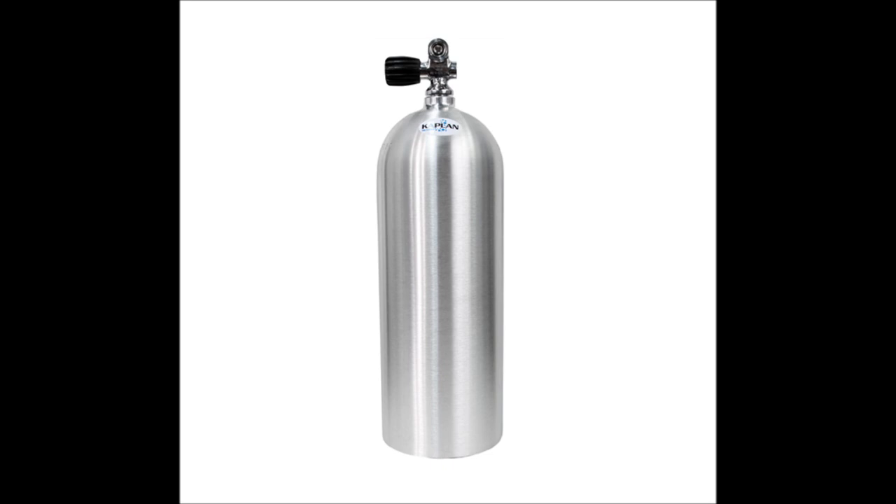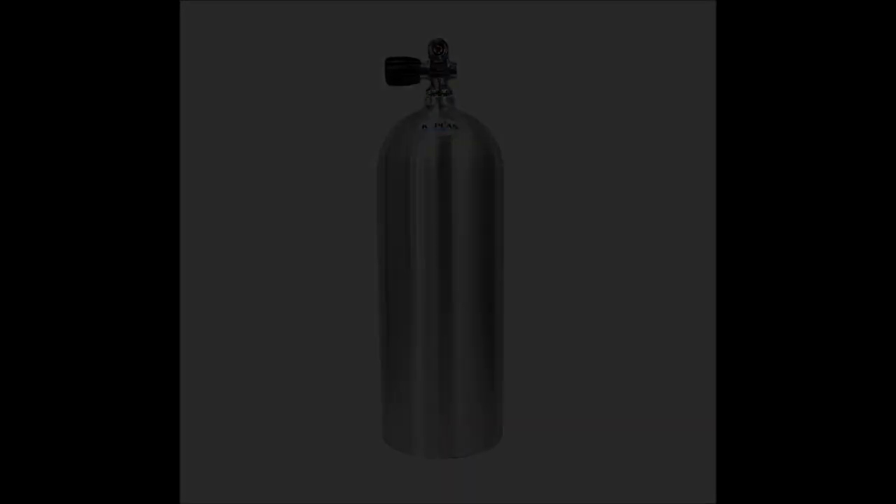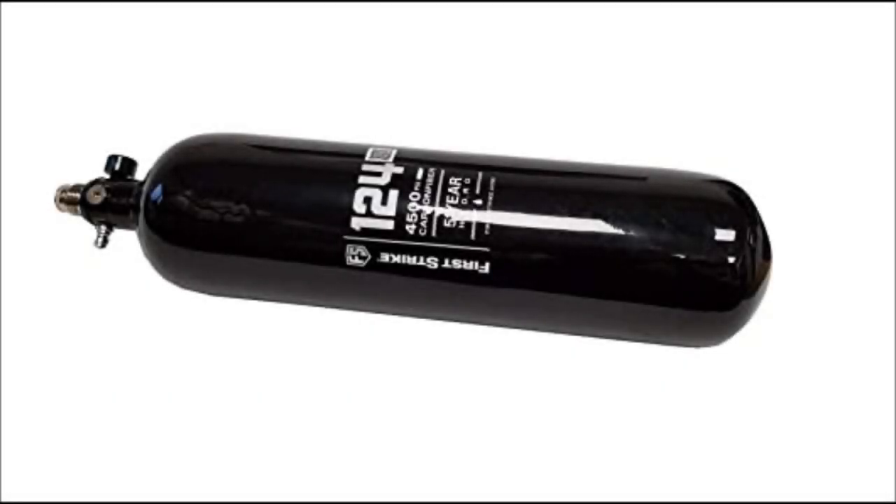Second, tanks require hydro testing and so do scuba tanks. Now you have to get two tanks hydro tested, and one is super heavy and hard to transport. That said, First Strike came out with this at Paintball Extravaganza and totally blew my mind — behold the Behemoth, a 124 cubic inch air tank. You can get this filled when you leave the field and have enough to last you until the next time you play.